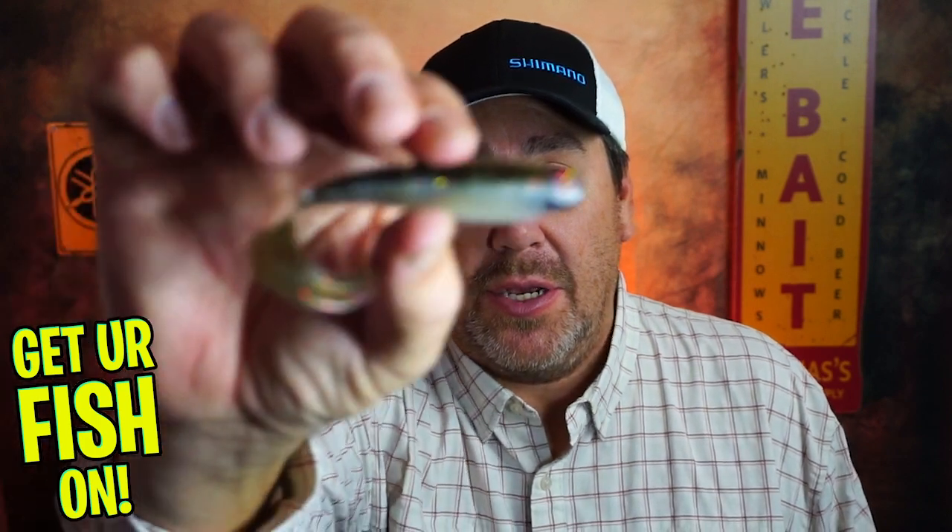Hey guys, welcome back to the channel and welcome back to the vlog. If you're new, I am Steve Chapman. Today you and I are going to take a closer look at the Chase Baits Curly Tail.